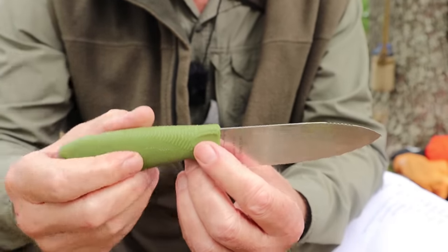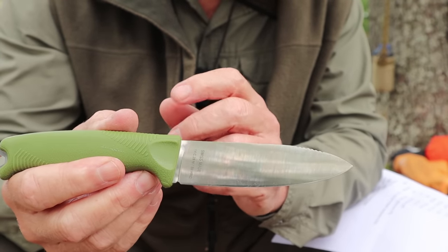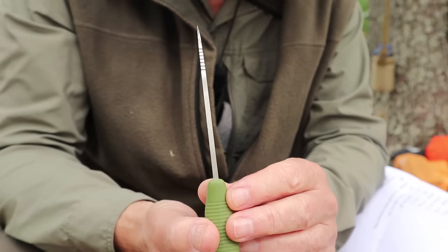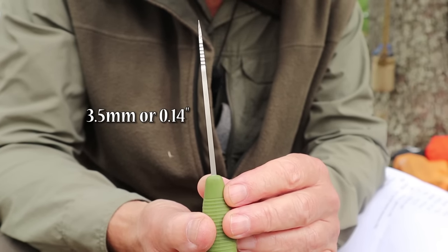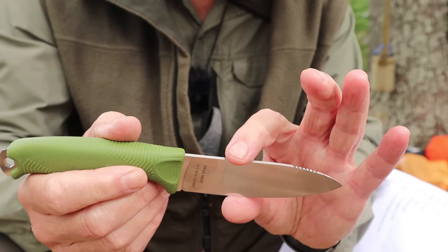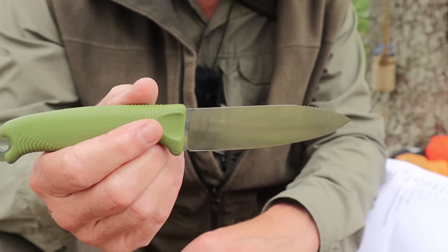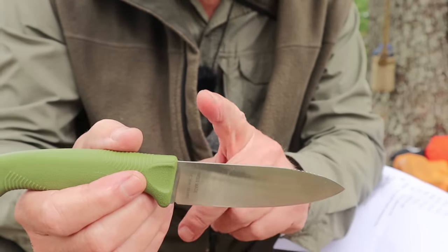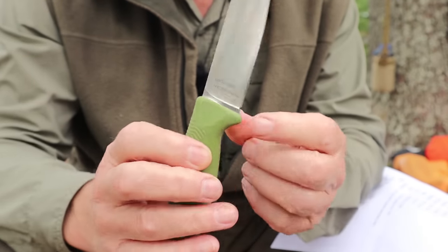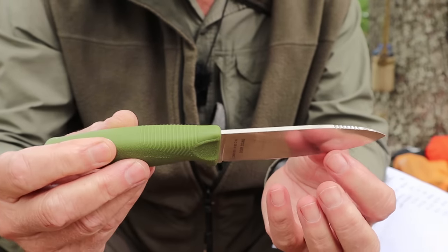Now let's look at the knife itself. Starting with specifications: total length 9.05 inches or 230mm; blade length 4.3 inches or 110mm; blade thickness 5mm or 0.14 inches; blade height 0.84 inches or 21.4mm. Weight of the knife is 4.13 ounces or 117 grams. The steel is 14C28N stainless steel, hardened to a Rockwell of 59 — and it even says that right on the blade, which is unusual.